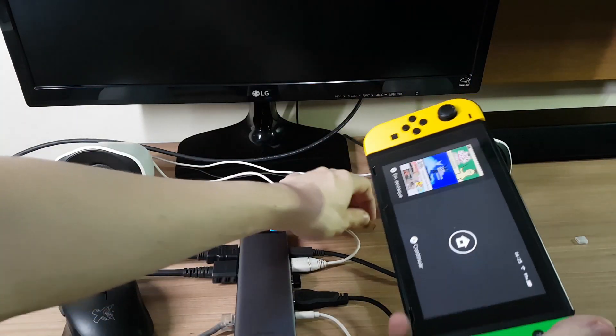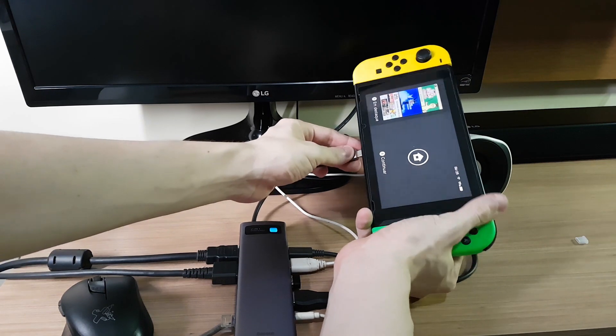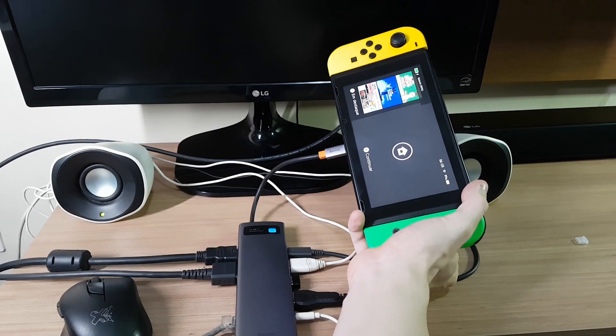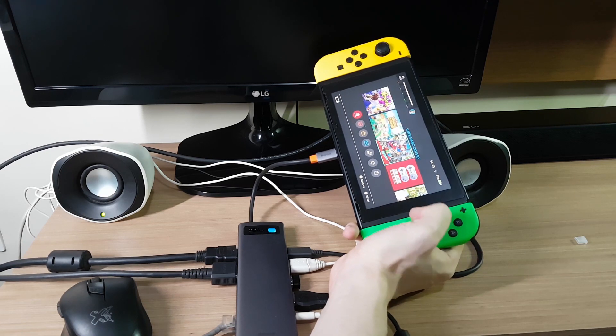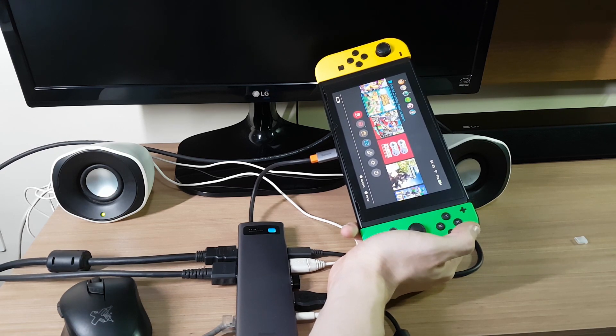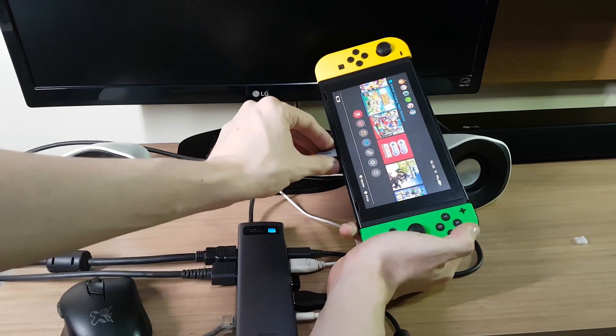I really wondered if the Switch could work with this, but sadly it didn't work. It's a shame because it would really take advantage of all those ports in the dock.